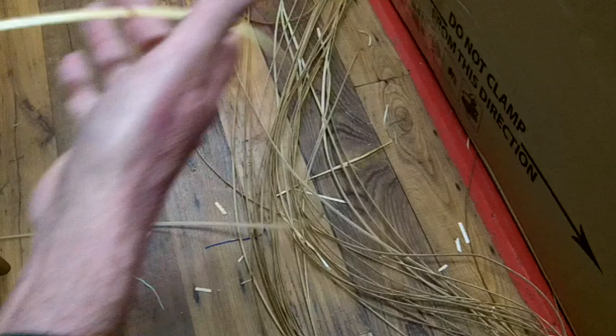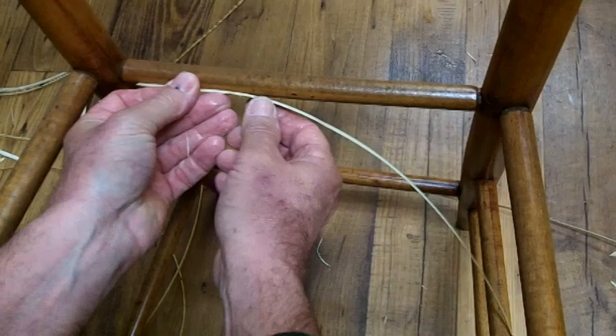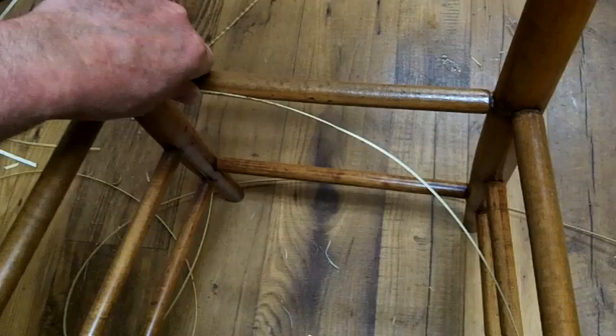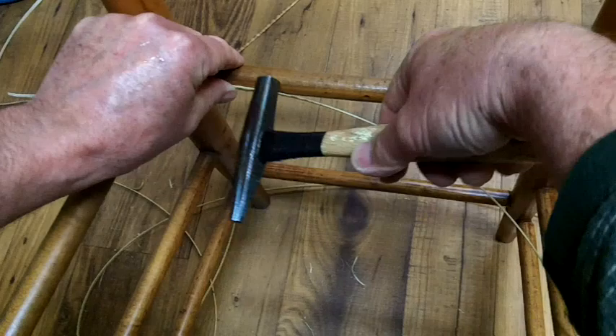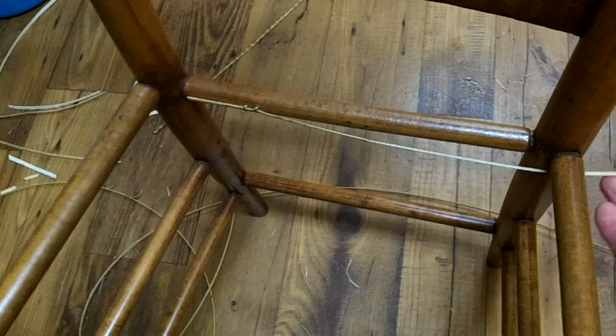I've laid the cane out on the floor so I can reach it handily. I've got my first strand that I'm going to put in. I'm going to go under the right hand rail and attach it back here with staples. You could use a clamp if you didn't want to use staples and catch the strand up later. But I'm going to use staples so the clamp won't be in my way. You just want to make sure it will stay in there while you're working.